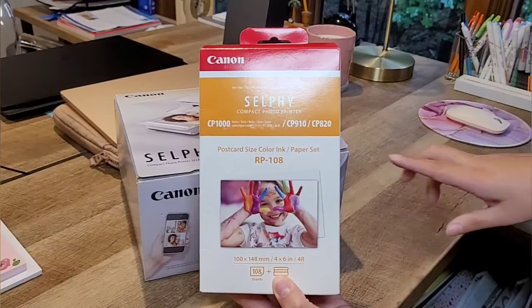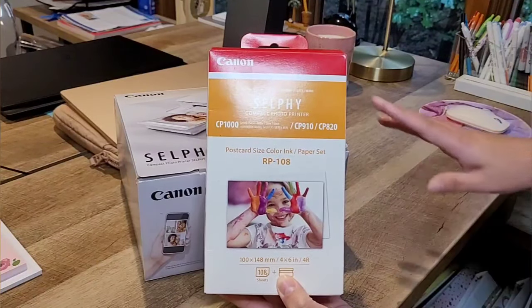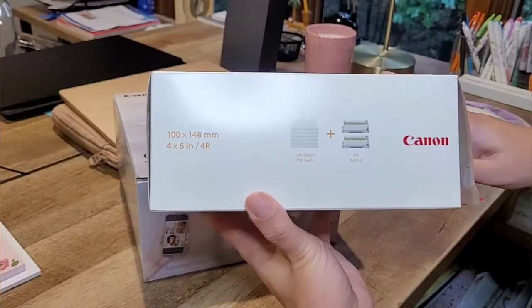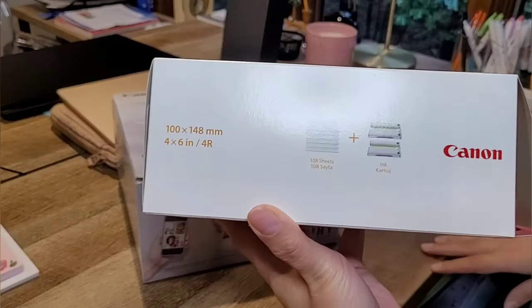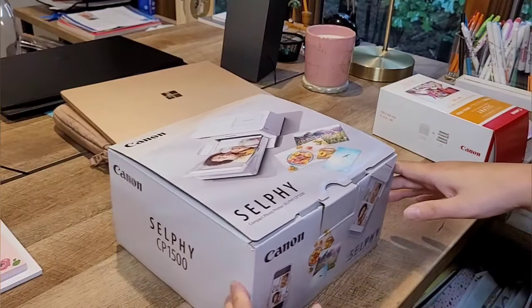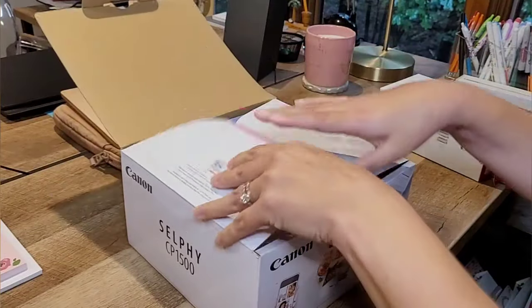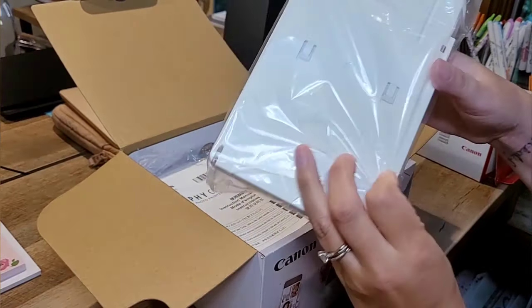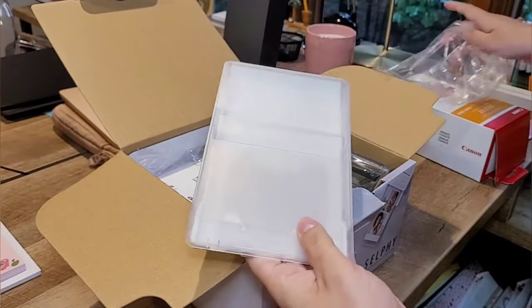The refill pack says CP 910 and CP 820 on it, but it's actually compatible with the 1500 as well — just in case you're wondering, because I had a hard time figuring that out. Inside the pack you can see the two ink cartridges, and it comes with a hundred sheets of photo paper. It also comes with one ready inside the printer.